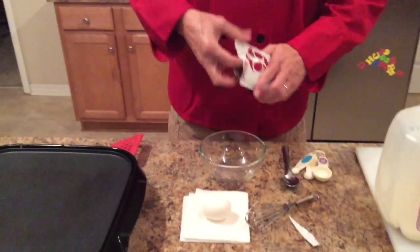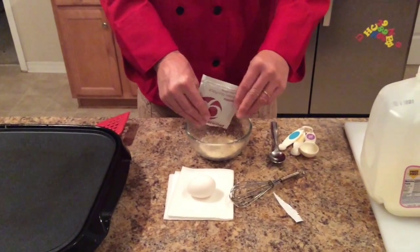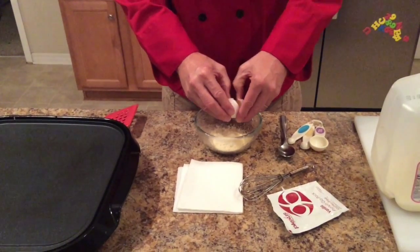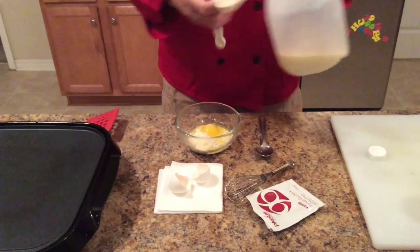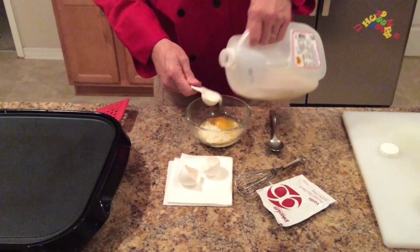I'll just open up a bag of the Plexus 96 Vanilla, which is what we're using today. One egg. Very easy. The next step is one tablespoon of milk.